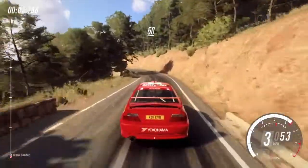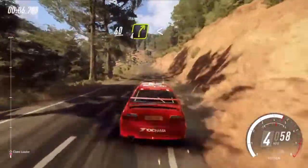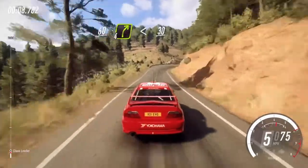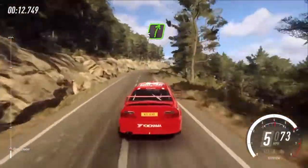50, 5 left, into 4 right, keep left of a 60, 4 right, very long, opens 30, 5 right of a crest.